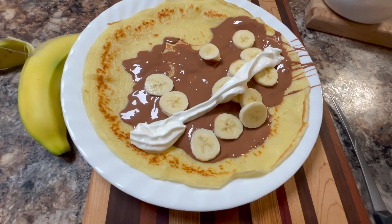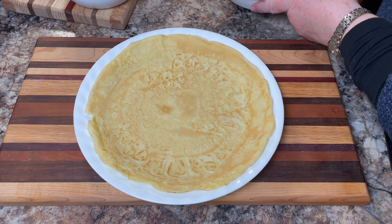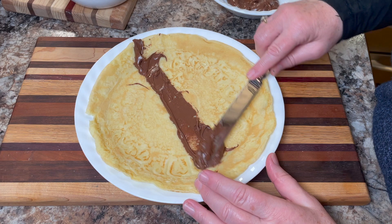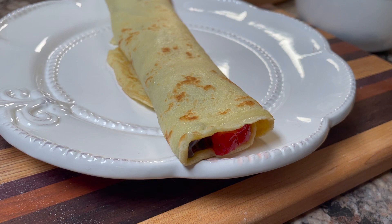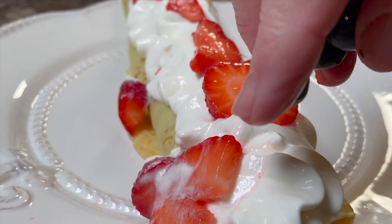Here's bananas, Nutella, and whipped cream. I'm putting a spread of Nutella on it, then some sliced strawberries inside, then rolling it from one side to the other — kind of jelly roll fashion. Then I'll top it off with some whipped cream, more fruit on top, and some chocolate drizzle.